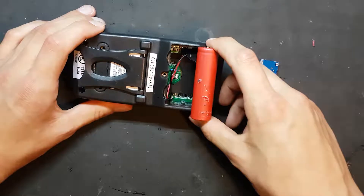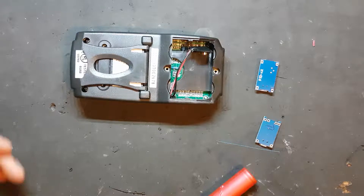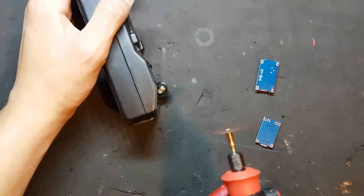Now let's begin. The battery won't fit in the case without a little bit of modification, so the plan is I'm just going to cut a hole in it with the Dremel — just going to eyeball it today.